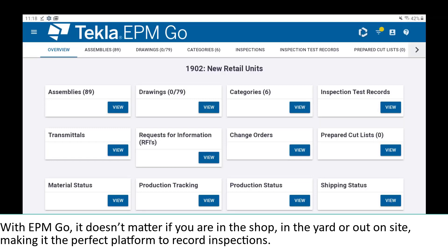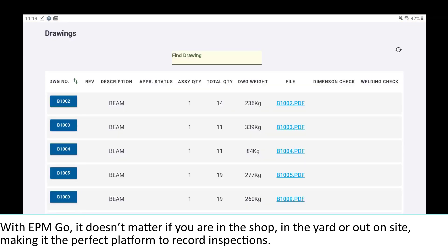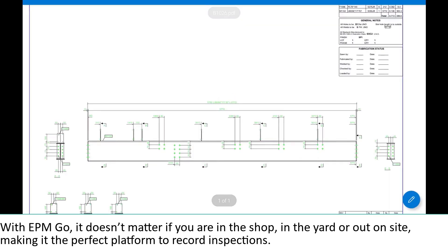With EPM Go, it doesn't matter if you are in the shop, in the yard, or out on site, making it the perfect platform to record inspections.